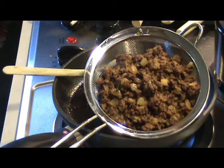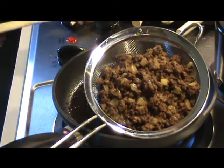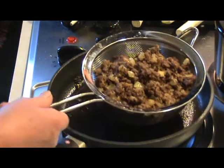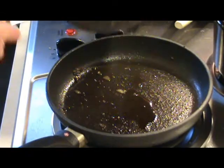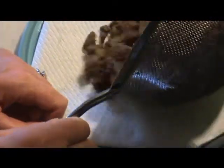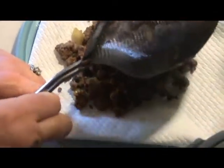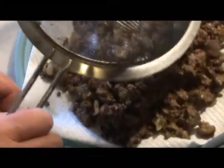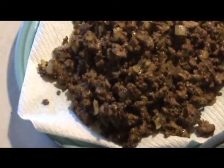I started by dicing some onions and browning them in a little olive oil, getting them started first. Then I added the ground meat — it needs to be very dry and well drained, so I put it in first to drain it, then transferred it to a plate that has paper towel on it, because you want this very dry. It's going to be rolled up in dough, so you don't want any extra moisture or oil on it.